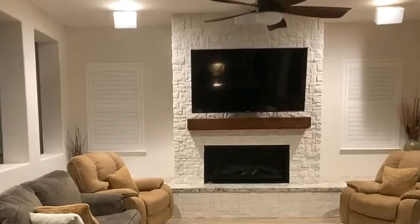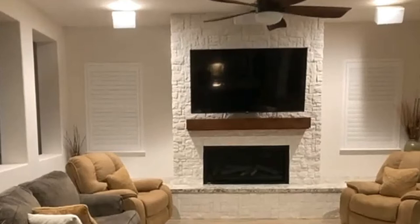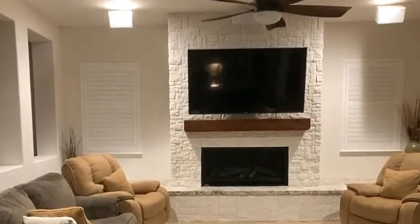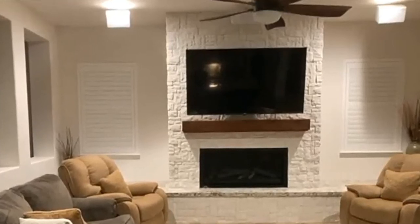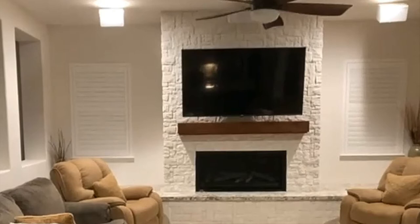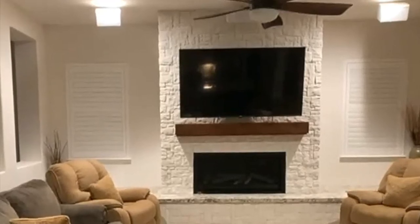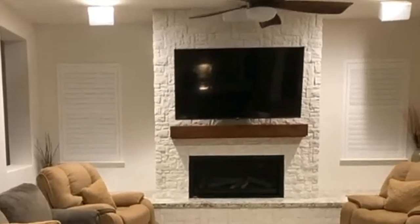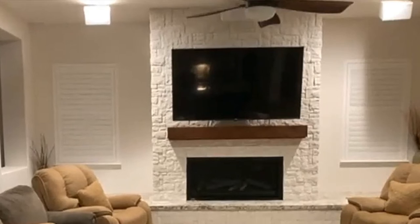Thank you so much for sharing your home theater with our listeners. This is probably my fourth home theater. The house was pre-wired. It's an open concept room, which seems to be the current style, and it presents problems — where do we put speakers, where do we put the television, and how do we fill a huge volume of space with sound, especially on the low end?